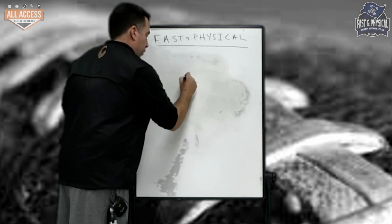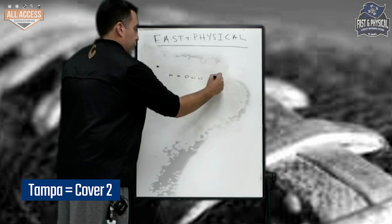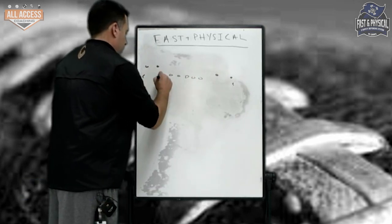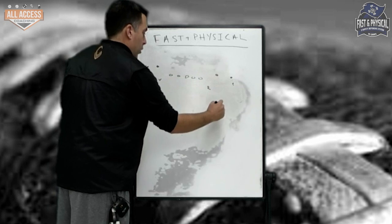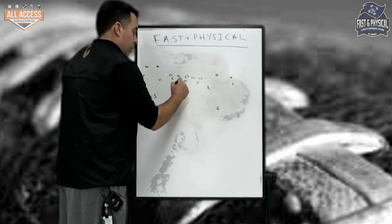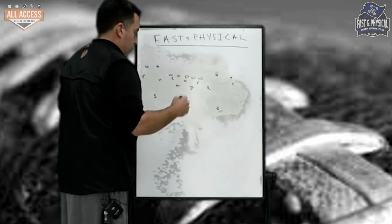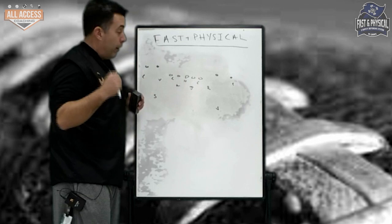Let's talk about Tampa. This will be the first coverage that I would install. Let's go two by two. I like when we apex and go to mint. We're not doing this traditional three-high stuff. That rover is a chess piece — that's why that guy has to be your dude.